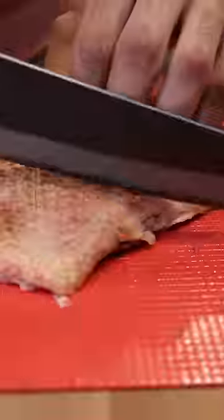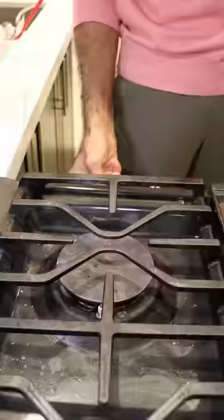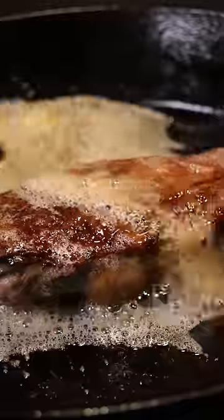I broke it down and removed the duck breast, then I put it in a cold pan and brought it up to medium heat for about 10 minutes until the fat side got crispy.